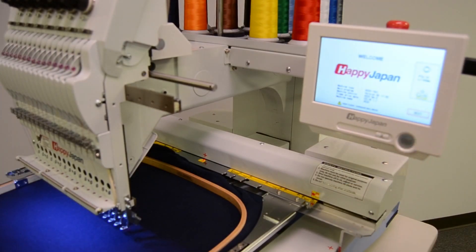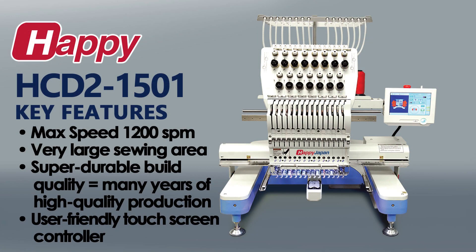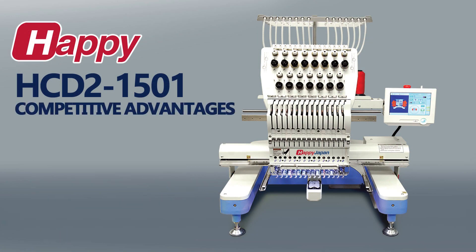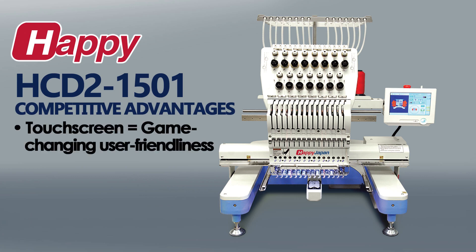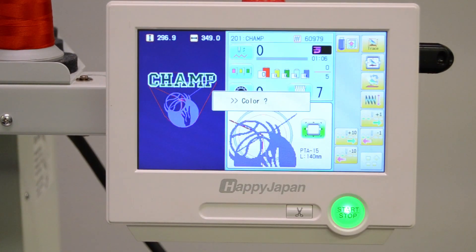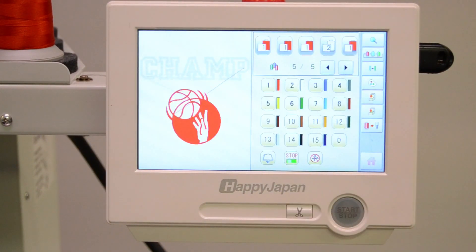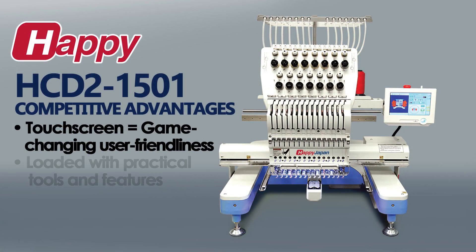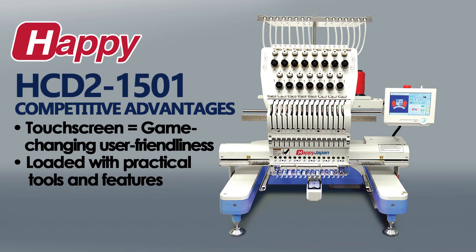Its intuitive touchscreen makes the machine fast to learn, cuts down on errors, and helps boost production. In terms of the competitive advantages that HDD2 offers to its owners, the touchscreen is an important part. Its thoughtful design and interface allow the most common tasks to be done with just a few button presses, like loading a design, setting its colors, and centering it in the hoop. In addition to the basics, HDD2's control panel offers lots of time-saving tools and features that help the operator control quality while maximizing production.